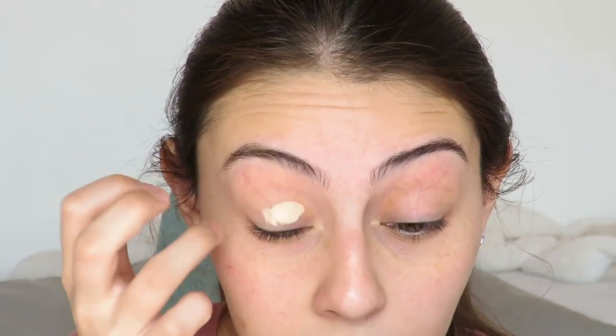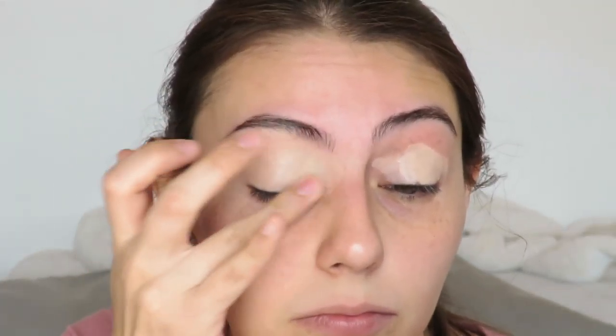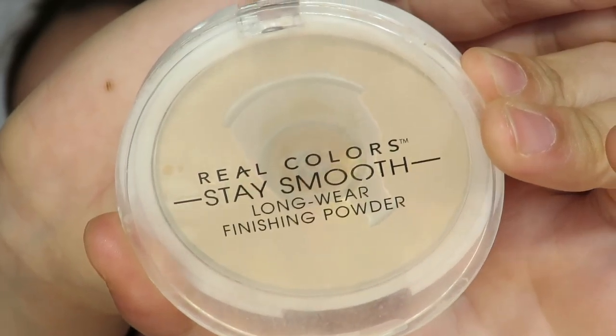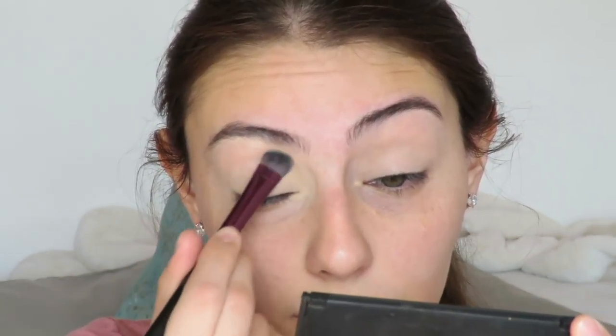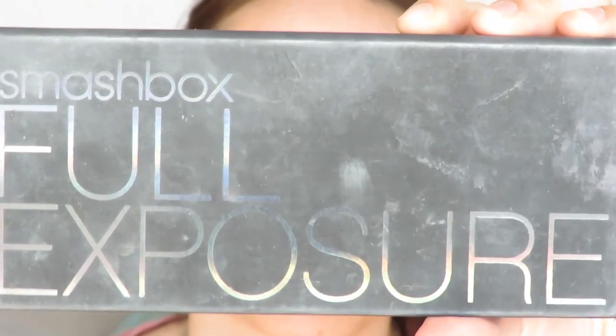To prime my eyes I'm going to use the Tarte Maracuja Creaseless Concealer. It is full coverage and very pigmented, so I'm only using a tiny bit. I'm concealing the veins on my lids and also on my inner corner. Then I'm going to set everything with the Revlon ColorStay Smooth Long Wear Finishing Powder, and using a big shader brush I'm going to set it from lid all the way to brow bone.